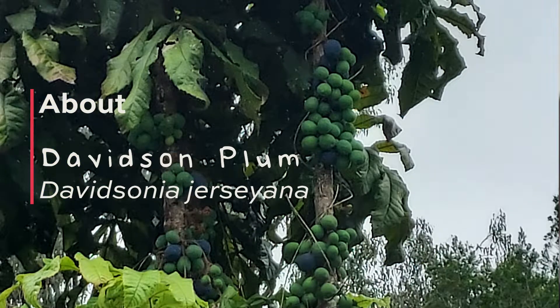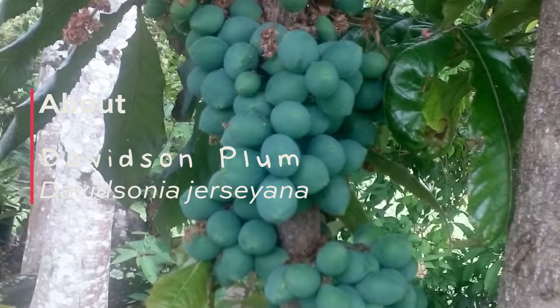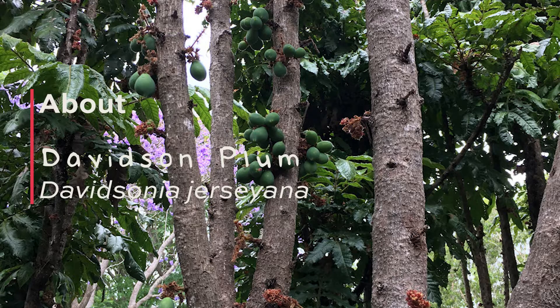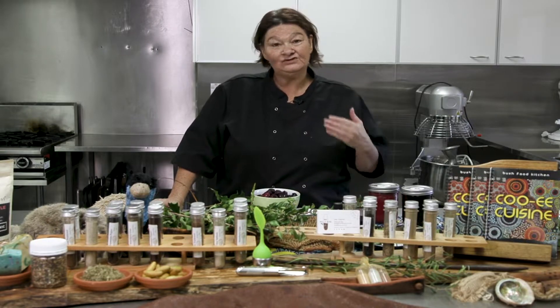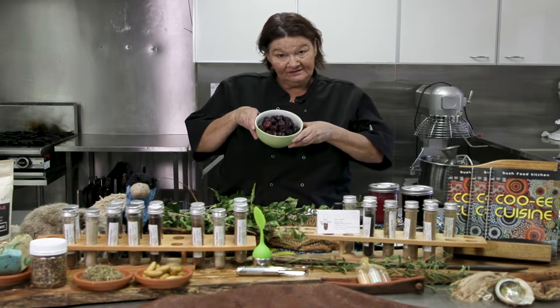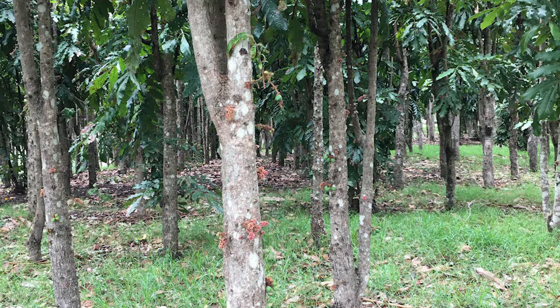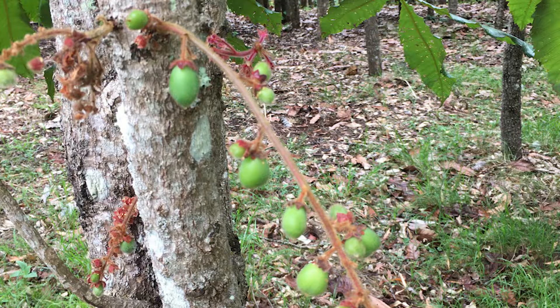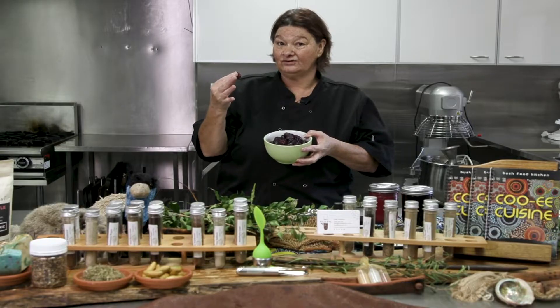Today we're going to talk about Davidson Plum, or Uray in language from Far North Queensland — U-R-A-Y. This little plum grows in a couple of different ways. The New South Wales variety, which is this one, grows along the stem or the trunk of the tree, and it's a tall rainforest tree.